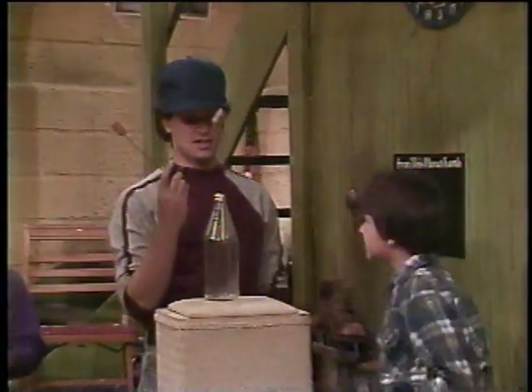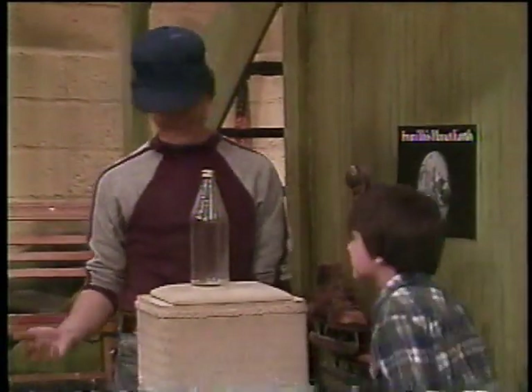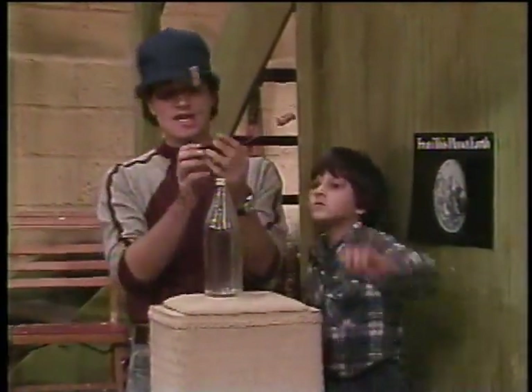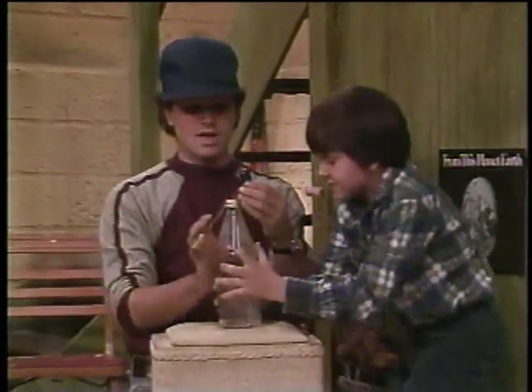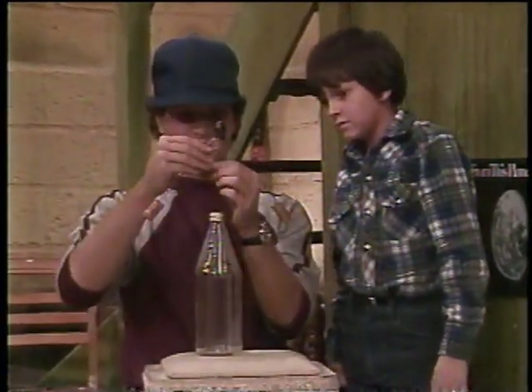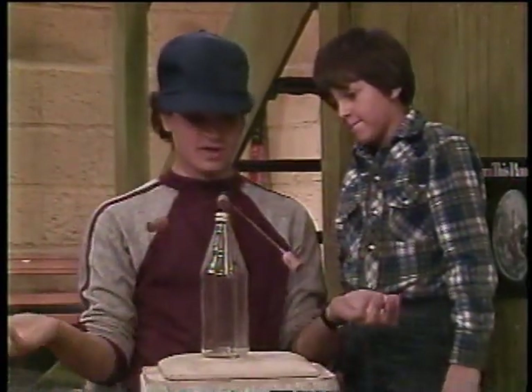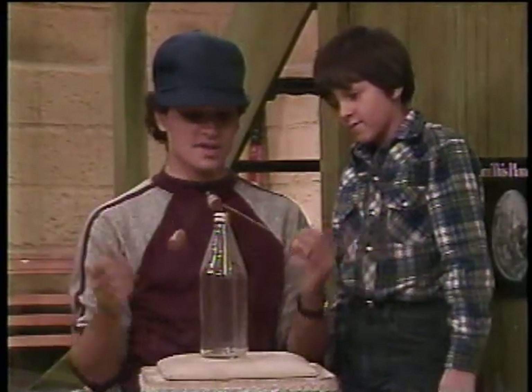Now, the weight's not distributed properly on this, so it's going to fall over. Watch. I think you could use a little work. Yeah, well, that's because the center of gravity's too high. Now, if we just twist this down like this — right, make sure this is right. Now the weight is distributed properly. There. It's going to balance itself off. It's going to stay up every time.